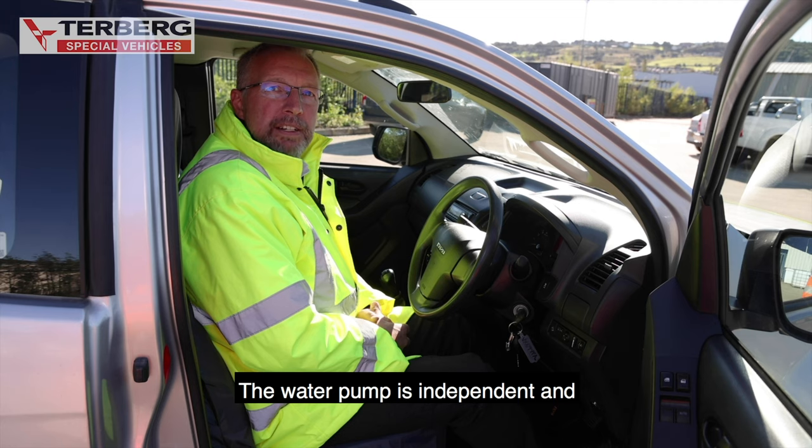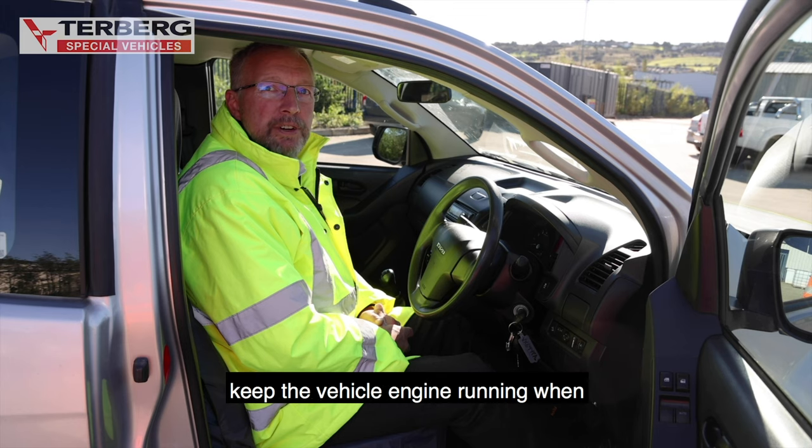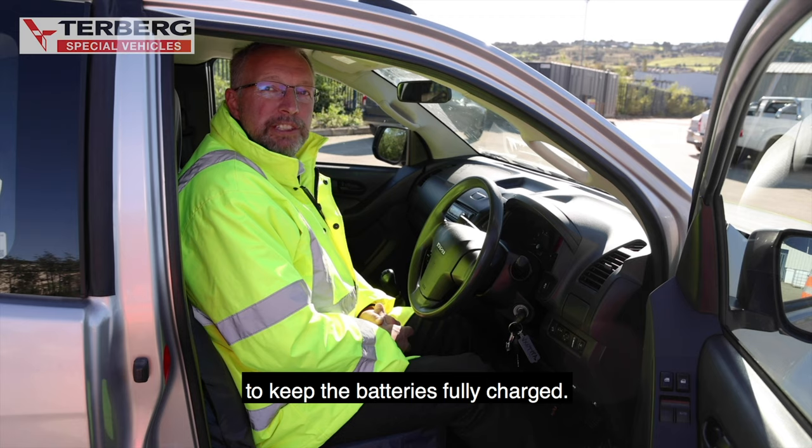The water pump is independent and as such can operate without the vehicle engine running. However, it is highly recommended to keep the vehicle engine running when using the water pump and auxiliary lighting to keep the batteries fully charged.